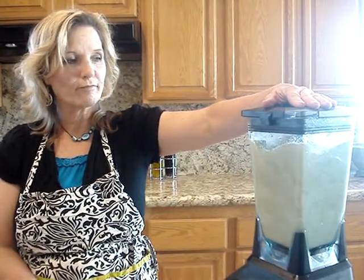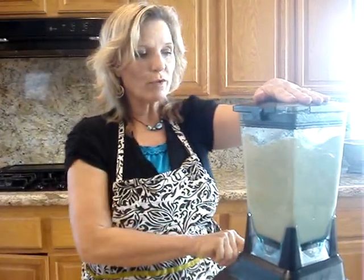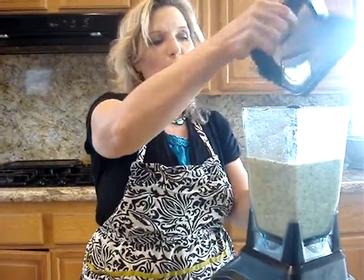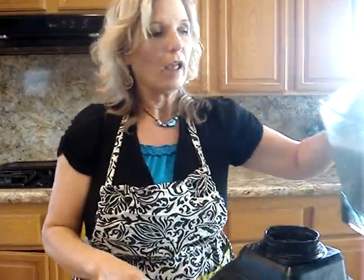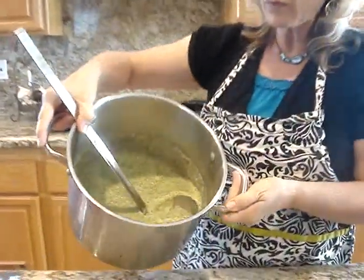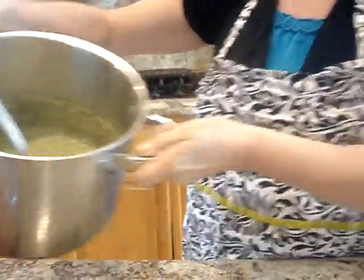You're going to pour it back in your pot and probably bring it to a boil again. See how easy that is — you'll have soup just right away. Look at this, what a beautiful color that is. Oh my gosh, it is so delicious.